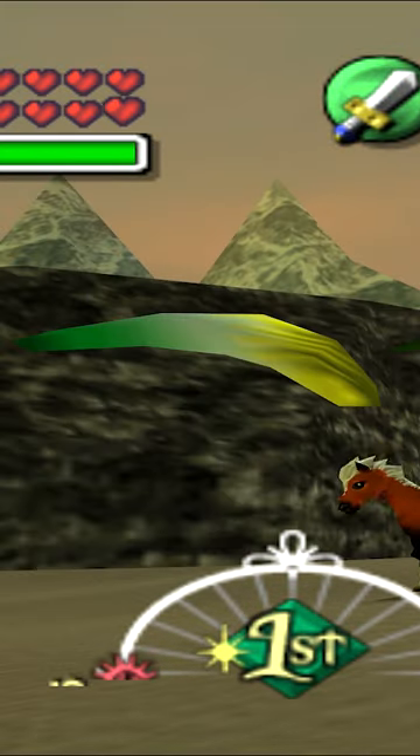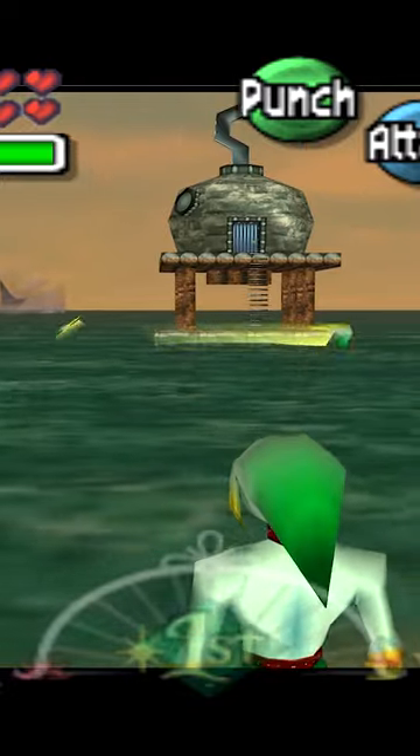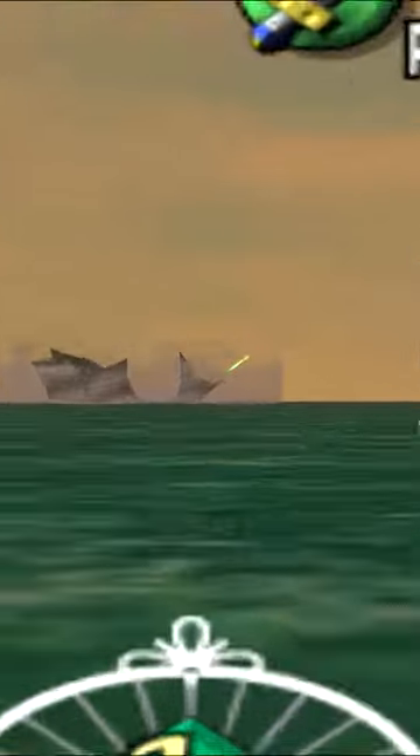It basically looks like a miscolored boomerang. So let's throw this miscolored boomerang out — and it's gone!